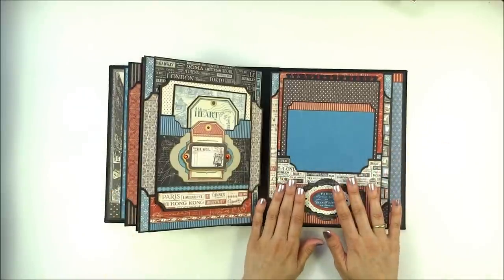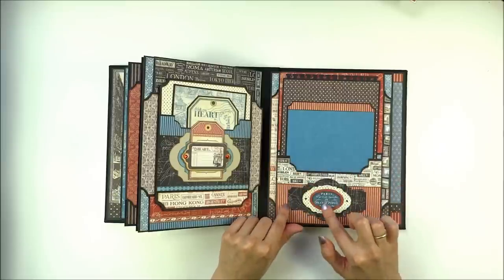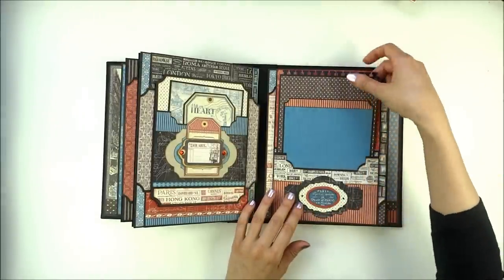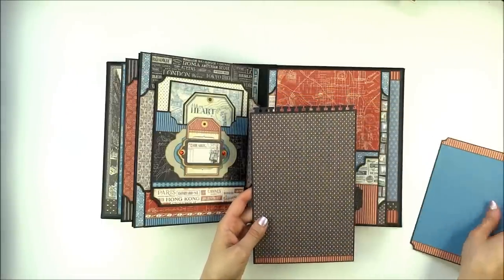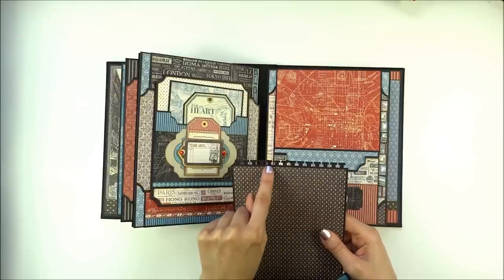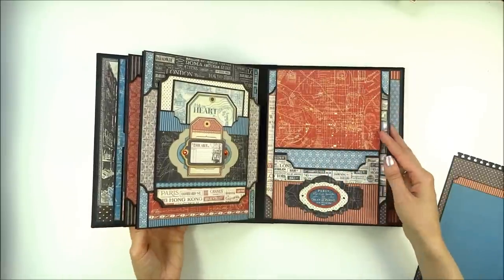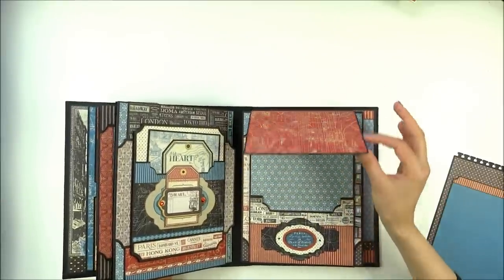On this page I made a pocket and cut two images using Tim Holtz dies. In the pockets are two photo mats — a large and a small photo mat. I die-cut the edge with an EK Success punch, and here is a flap that is layered over the bottom flap and opens up.